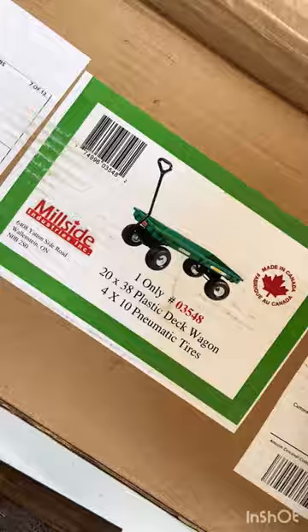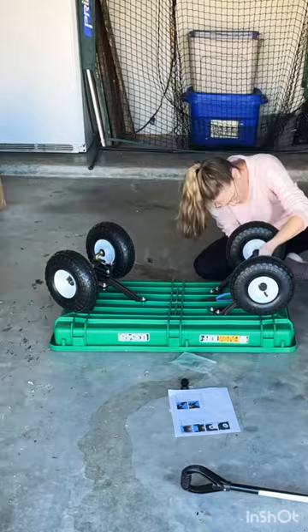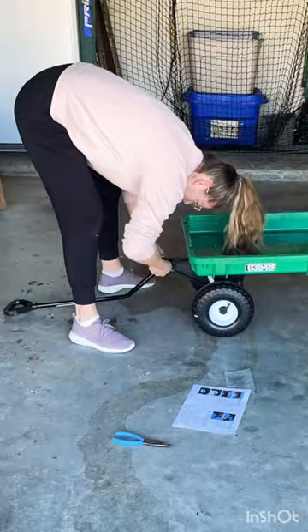I found the process pretty easy to put it all together. At first I didn't think I was going to need any tools, but I ended up needing a ratchet and some needle nose pliers. Pretty simple.